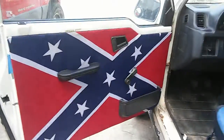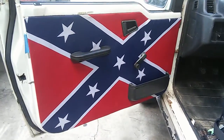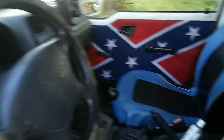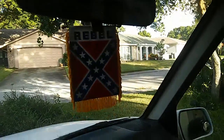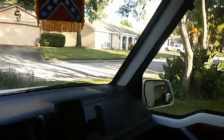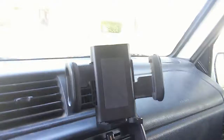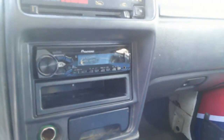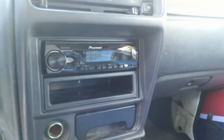My dad and I recovered the door panels in the rebel flag — I just thought that would be really cool. I found that online. The other panel as well. I also got a phone mount I bought at a yard sale that goes on the vent.